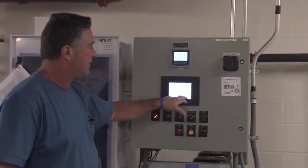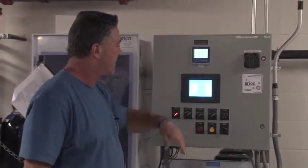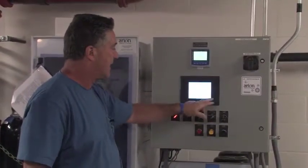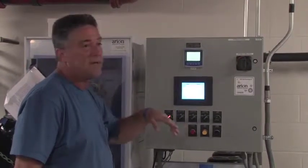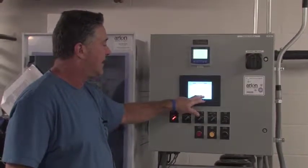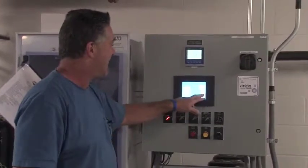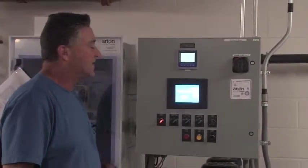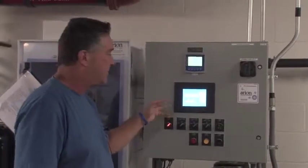I'm going to clear the alarms, just so they're off. Alarm history — you can bring it back up just the same as upstairs. Set point screens — you won't be able to get in without a password. After warranty I'll give you the password. Elapsed time will give you the time that the chlorine pump has been running and distribution pump's been running.